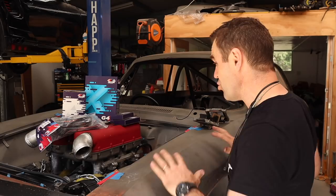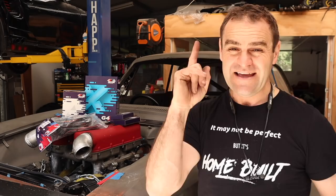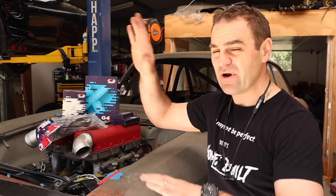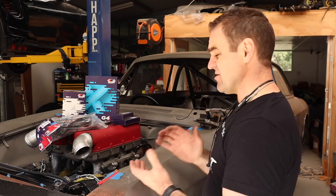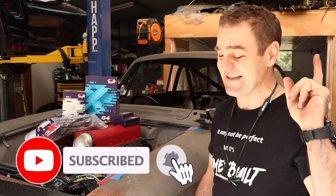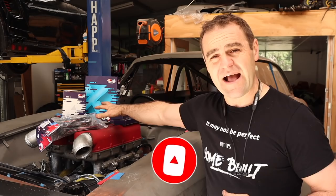Those of you who've been watching previously will have seen that a couple of weeks ago I spent a fair bit of time rewiring the body loom of the Ferrari — it had no wires in it at all. I had to go through and rewire everything except the engine. I decided to keep the two looms separate — a body loom and an engine loom — just to keep things simple. If you missed those previous episodes, I'll put a link up above so you can catch up, and think about subscribing if you haven't.